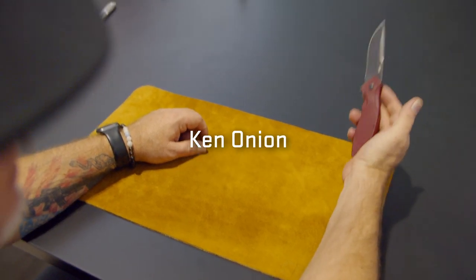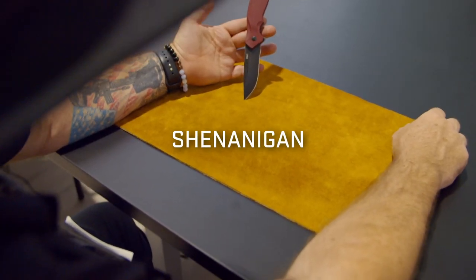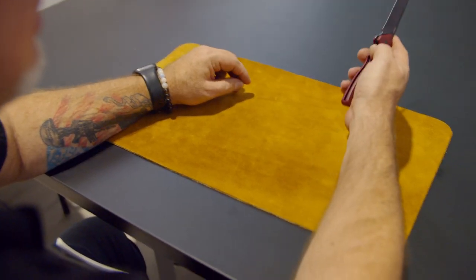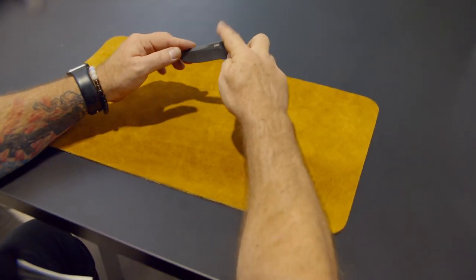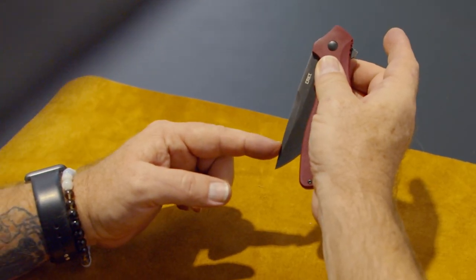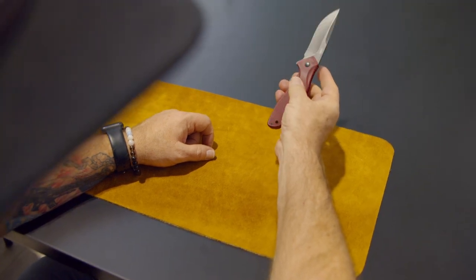This is my Shenanigans, one of my favorite designs. I think this is a sexy knife. In the past it didn't have assist, but this one here is really nice and the timing on it is perfect. This assist pops closed with authority, pops open with authority.